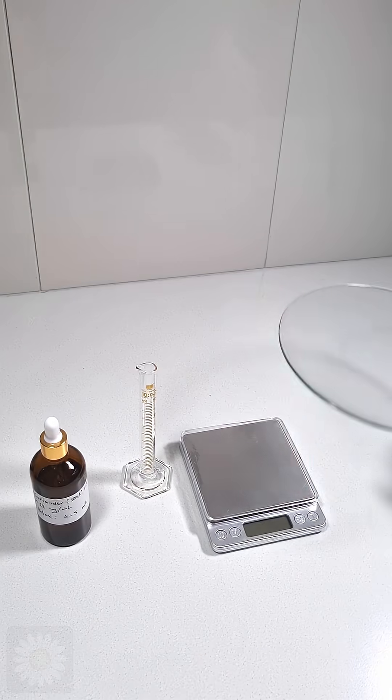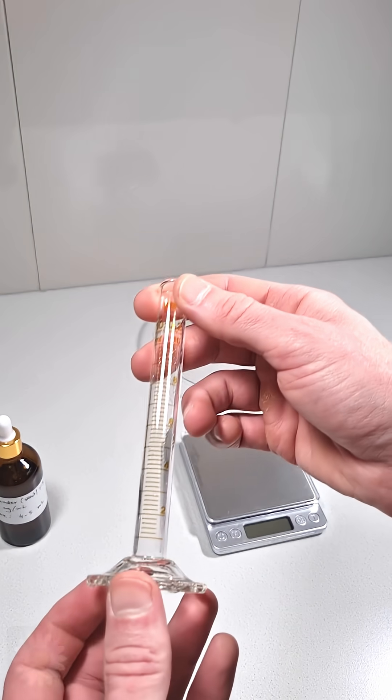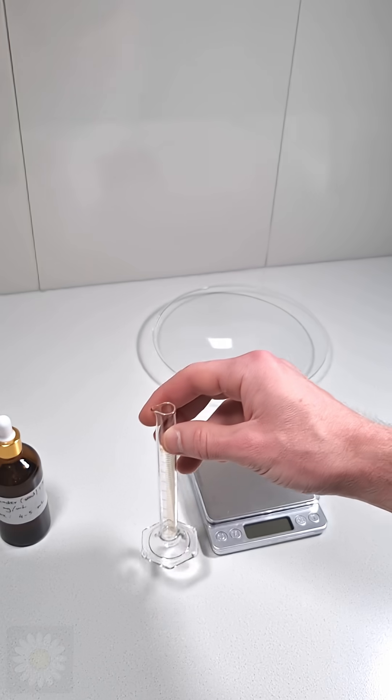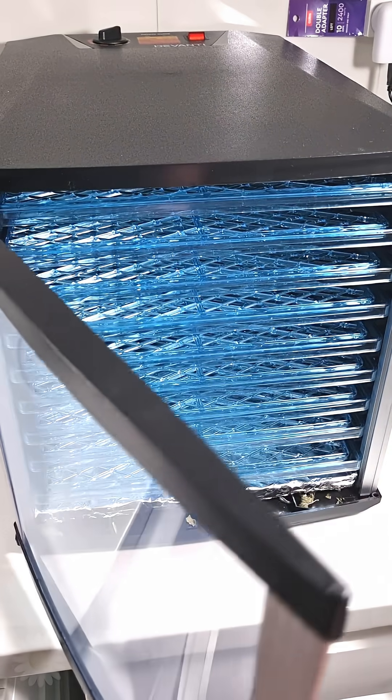You'll need your tincture, a watch glass or plate for fast evaporation, a small measuring cylinder, and a precision balance for at least 50 milligrams. A dehydrator helps, but isn't required.